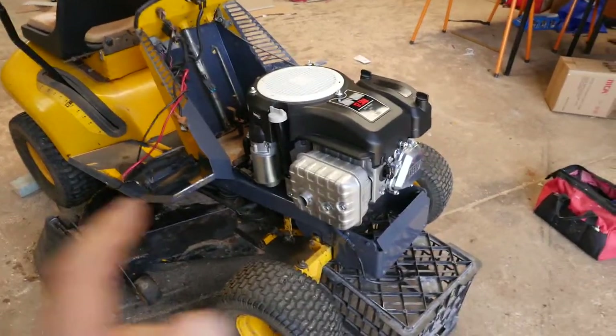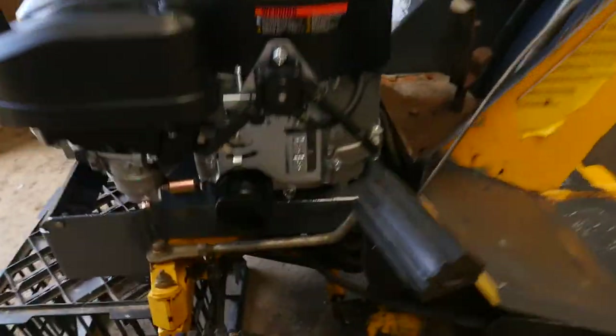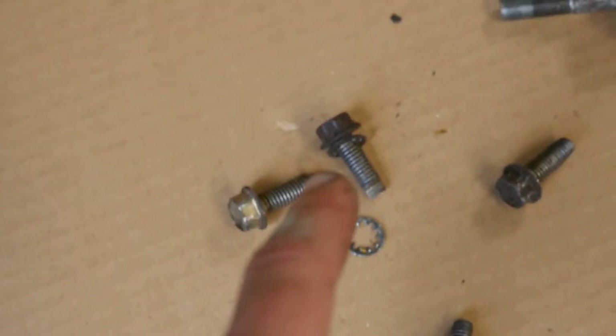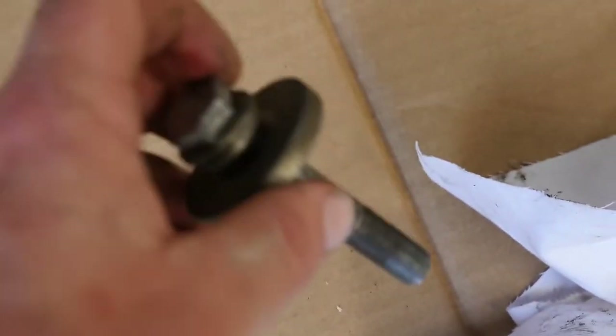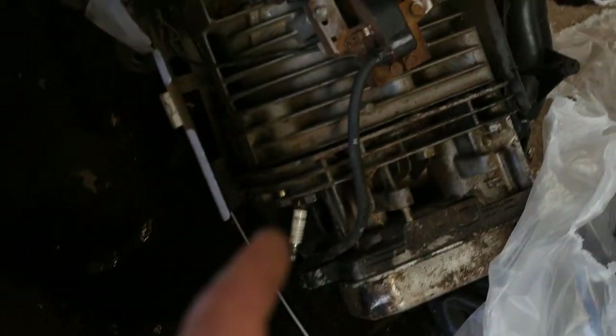So there's the engine sitting on the frame - doesn't look too bad. I've roughly lined up the bolt holes from the top but I'll have to poke the bolts up and make sure they all line up properly. It doesn't supply mounting bolts so you've got to take those from the old engine. And then this connects into the drive shaft there and holds all the pulleys together. You'll also need that key which I've lost - it could be in this mess here, I've got to search for it again.